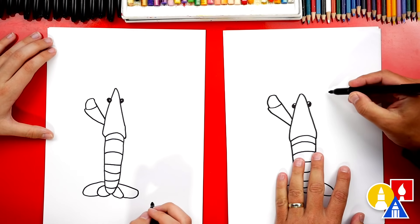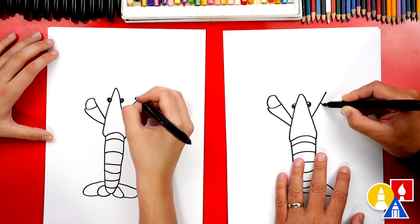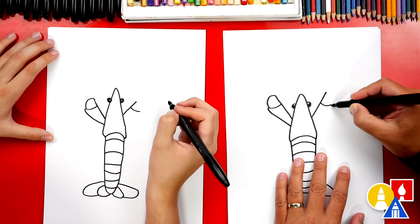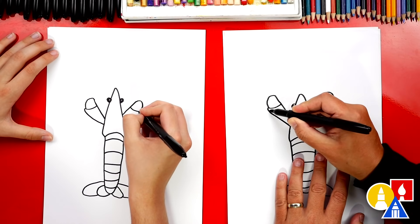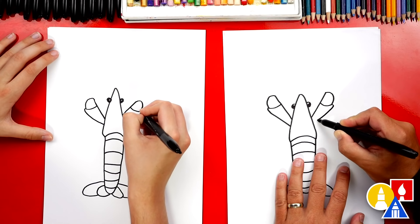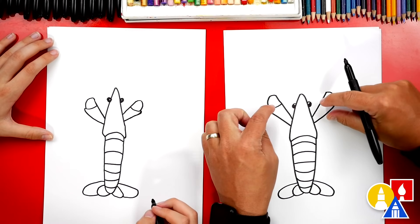Now let's repeat that same step on the right side. We're gonna draw a diagonal line that comes out and up. Then we'll come back down, draw that little curve or segment for the arms, the pinchers. Then we're gonna curve around to complete the top part. We'll draw a little line that comes out and connect back into the body — it gets closer, or tapers. That's a word you could use to describe those two lines: they taper.